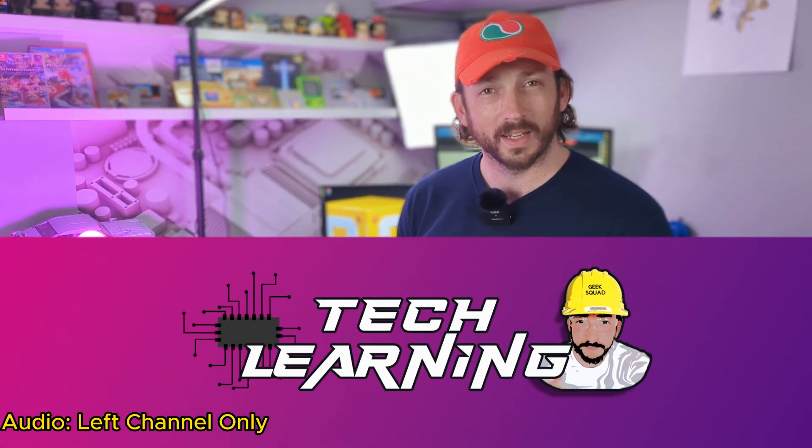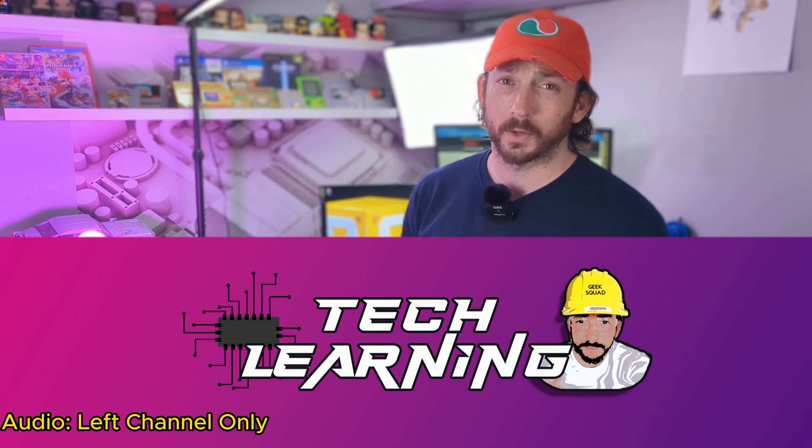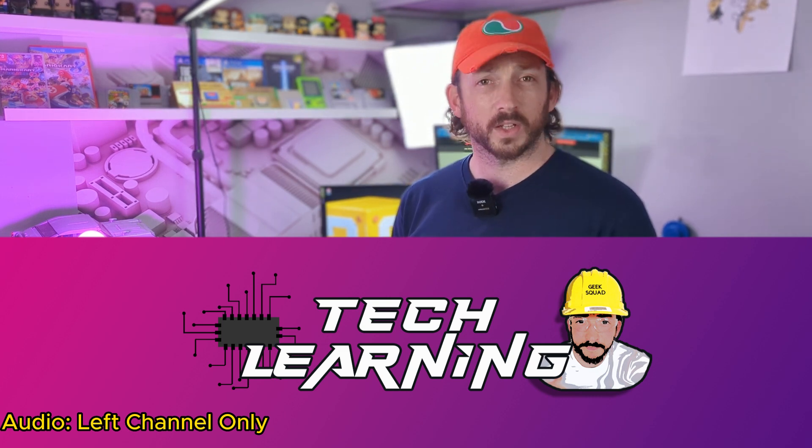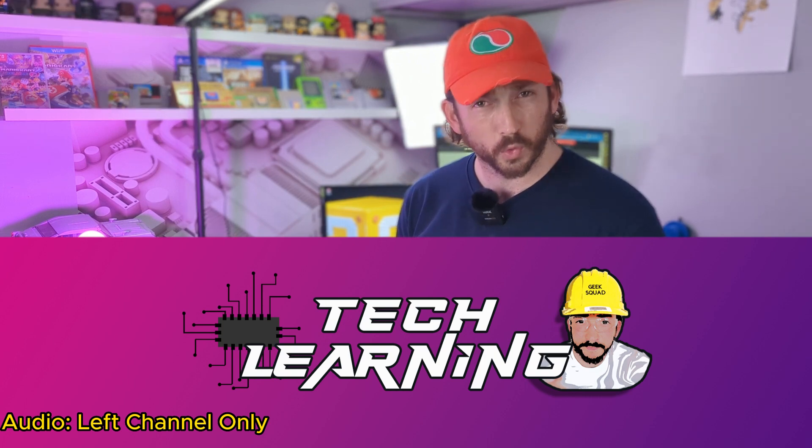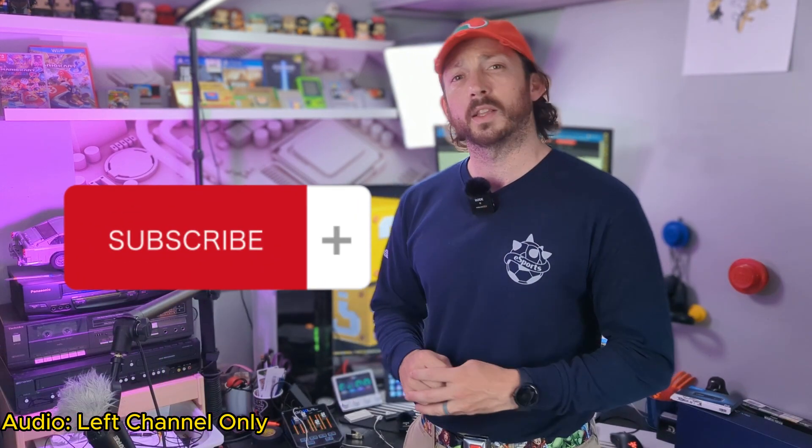Welcome to Extra Techie, where we learn to tech and use tech to learn, passing on tips and tricks to the everyday user. We hope you stick around. If you enjoy the content, don't forget to hit the subscribe button.